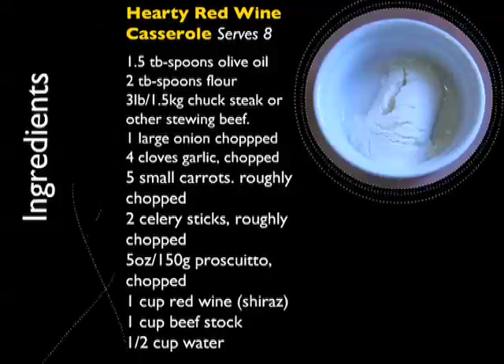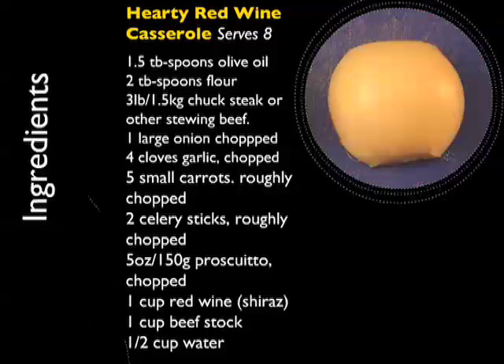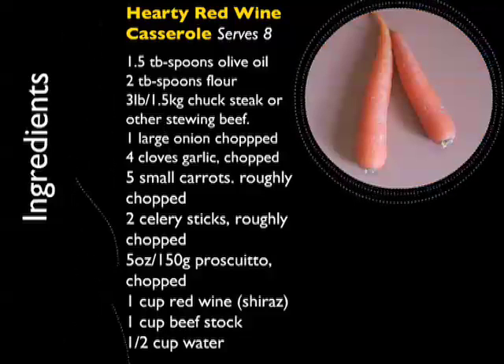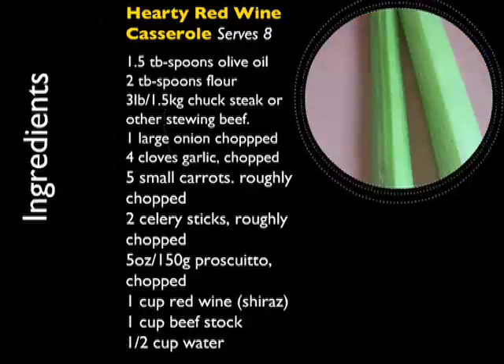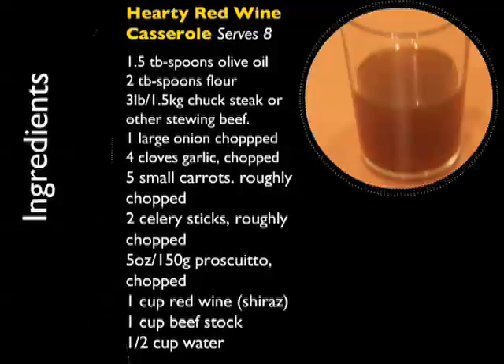You'll need the following ingredients: one and a half tablespoons of olive oil, two tablespoons of flour, three pounds or one and a half kilos of chuck steak, one large onion chopped, four cloves of garlic chopped, five small carrots roughly chopped, two celery sticks roughly chopped, five ounces or 150 grams of prosciutto chopped, one cup of red wine, one cup of beef stock, and half a cup of water.